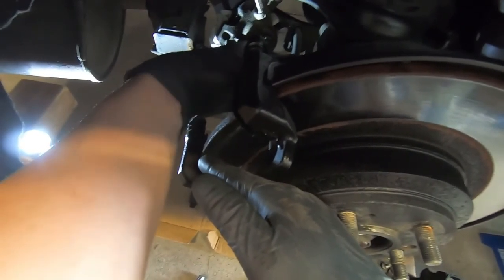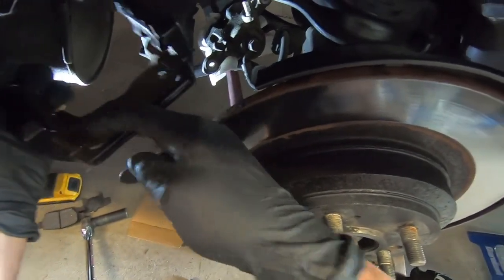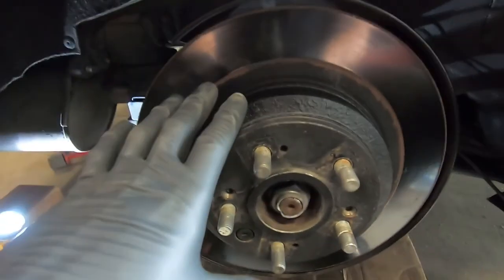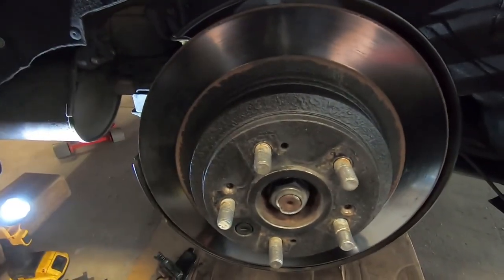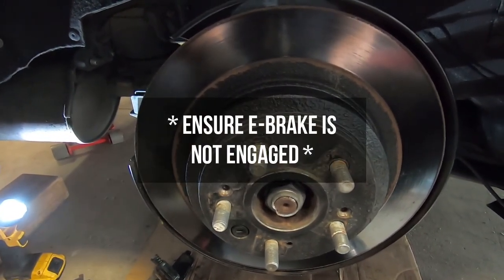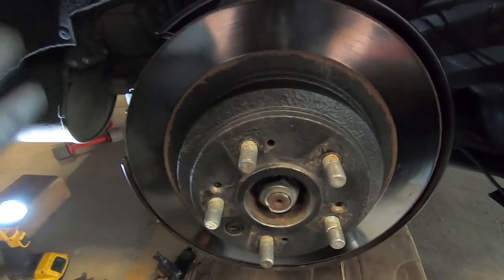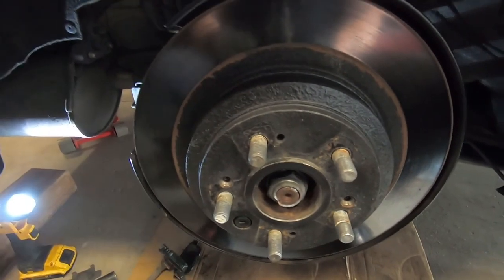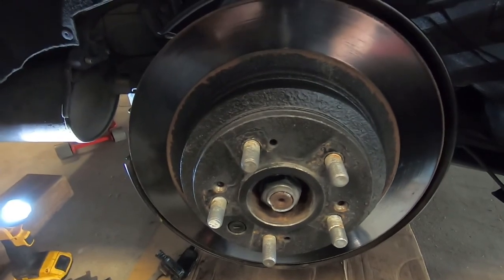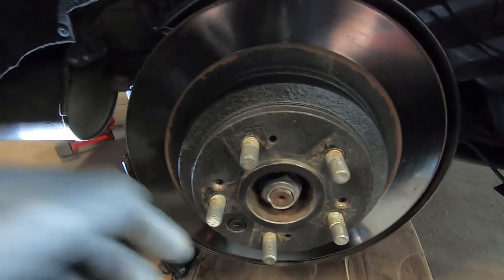Just finger threading the last top one out while holding it, then pulling the whole bracket assembly right off. Now the rotor is the only thing remaining. Make sure the e-brake is not engaged — if the e-brake is on, the brake shoe inside will be pressed against the inside of the rotor making it damn near impossible to remove, and you could potentially damage the e-brake system trying to pull it off.